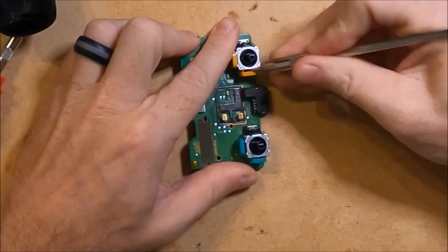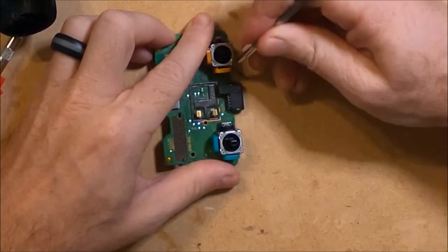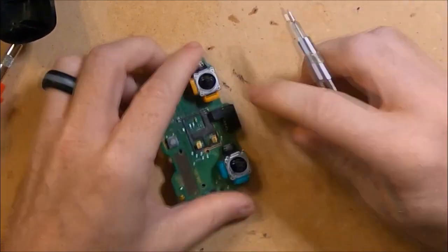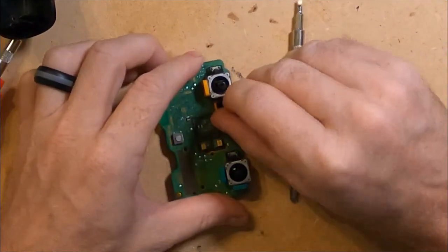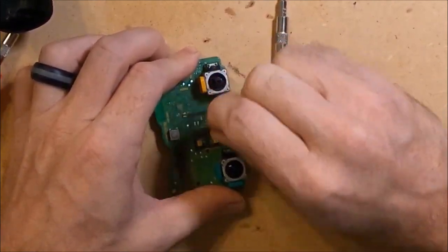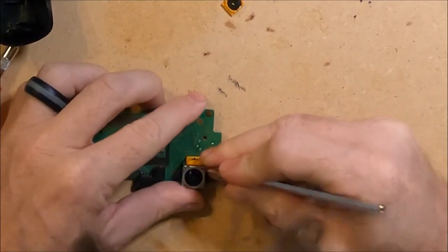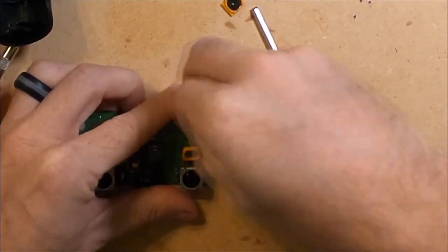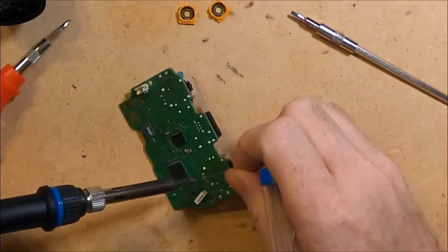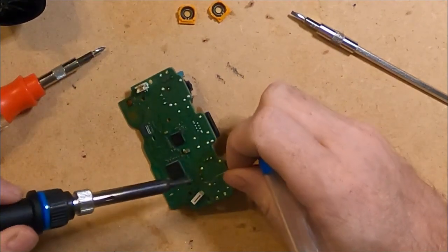First I will remove the old potentiometers by using a thin screwdriver or a razor blade. By twisting it back and forth I am breaking the worn out potentiometer from the board. I repeat this for the second one on the thumb stick. With both potentiometers removed, I now need to remove the pins that attach them to the board. I added some fresh solder to the bottom of the board and this will make it much easier to heat up the old solder.